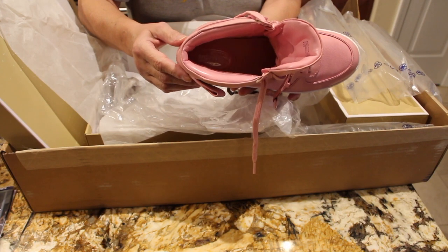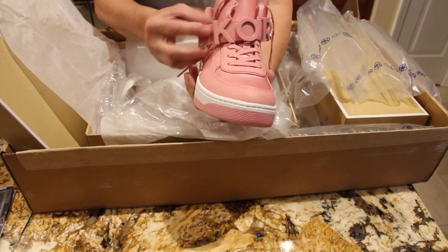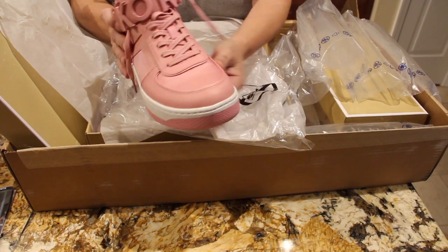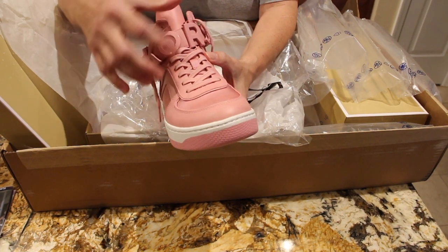No matter what angle I put it on, I don't think you can see it. But you can see the quality of the sneakers — his name.